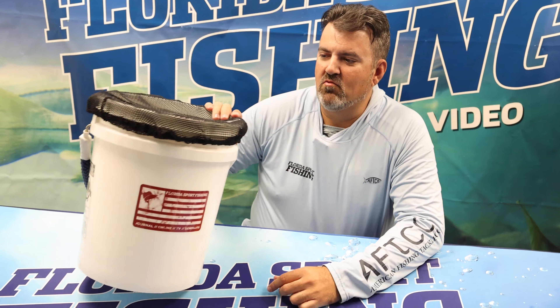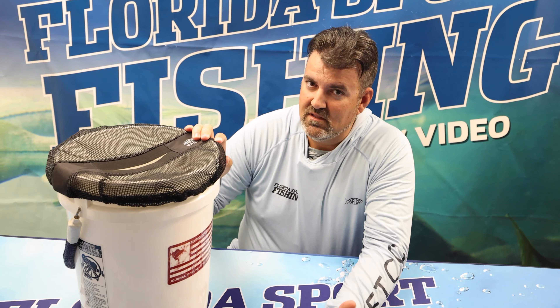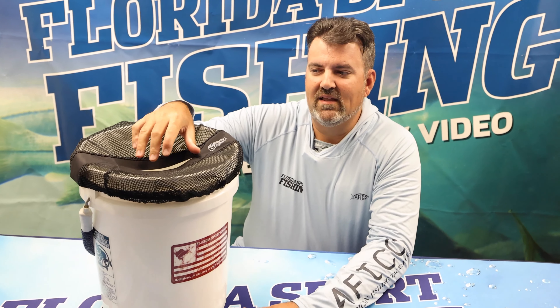Hey, what's up guys? Captain Carlos here with Florida Sportfishing. Right now in our gear review section, we're going to talk about the Thrash Can bucket topper. This is a very practical product — awesome when you're out there on the boat and you don't want your garbage going in the water. You want to keep our oceans clean, our rivers clean. This is one way that can help combat that, especially when you're running on the boat.